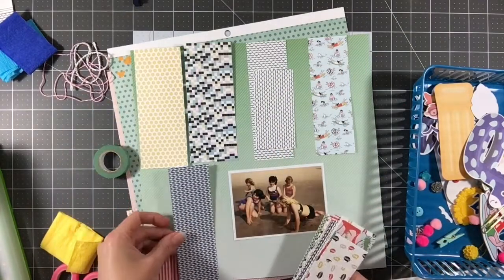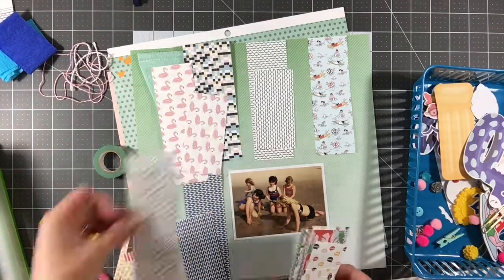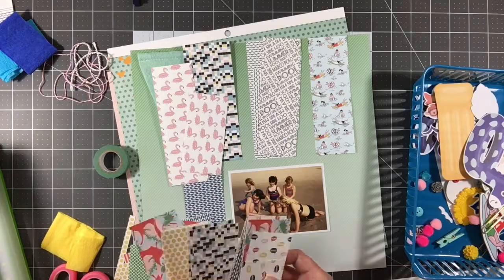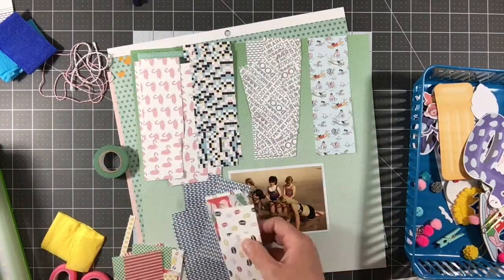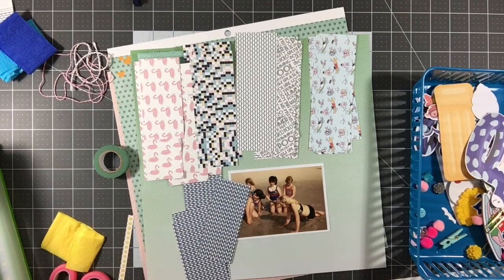I have all of these scraps left — as you can see there are a lot of roughly two-inch strips, two by six inch strips, and then a whole bunch of smaller ones as well. I'm just sorting them out by pattern because I'm going to create a couple of banners here.